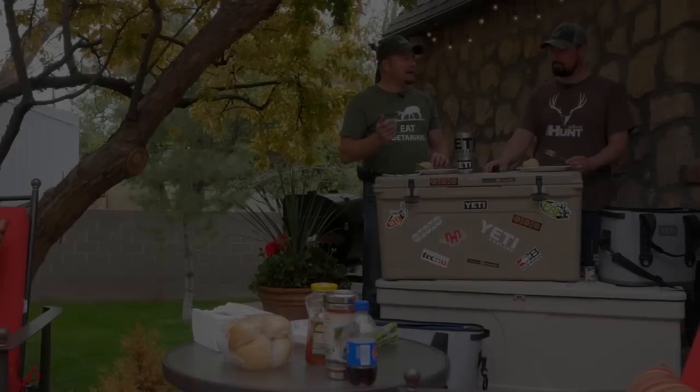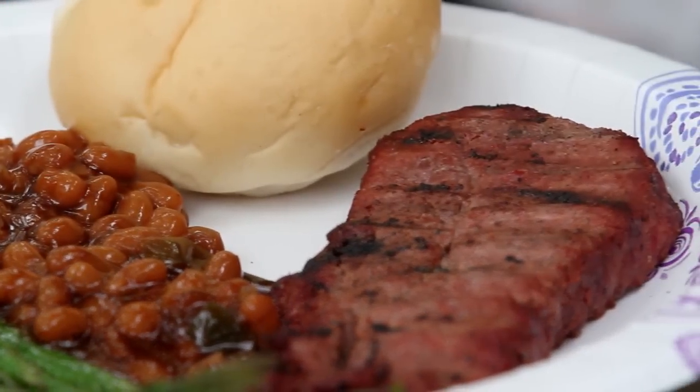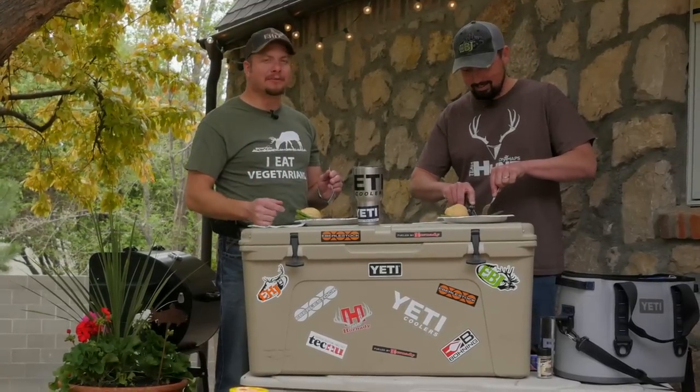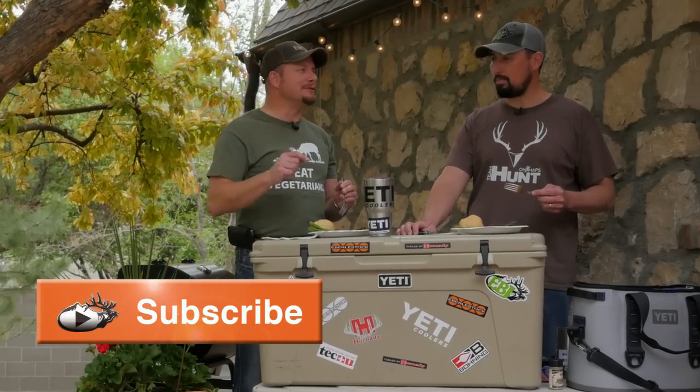We've got the steak, the beans, the asparagus, rolls — perfect meal, looks fantastic! If you want to see more stuff like this, shoot us a comment below. We're talking about recipes of things you guys have tried. Don't forget to subscribe to our YouTube channel, Eastman's Hunting Journals, to see more cool tips.